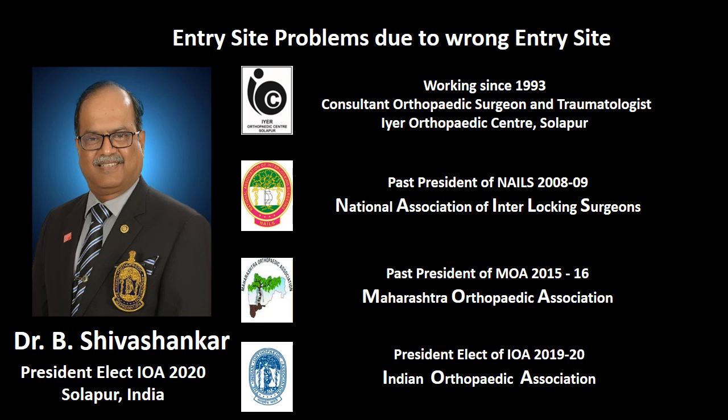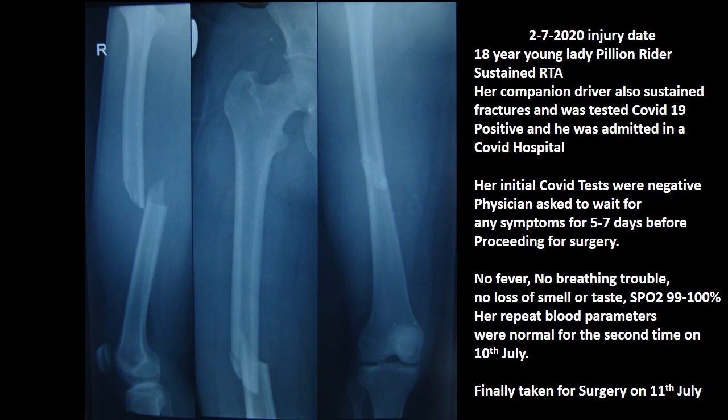This presentation demonstrates the proper entry site for a femur nail. The patient was an 18-year-old girl who sustained a road traffic accident as a pillion rider on a motorcycle. Her companion tested positive for COVID and also had fractures, so she was shifted to a COVID hospital. Her initial tests were negative, and the physician asked us to wait a week before surgery. During that time there was no fever, no breathing trouble, no loss of smell or taste, SpO2 was maintained between 99 to 100 percent, and repeat blood parameters — CBC, ESR, CRP, platelet count — were all normal.